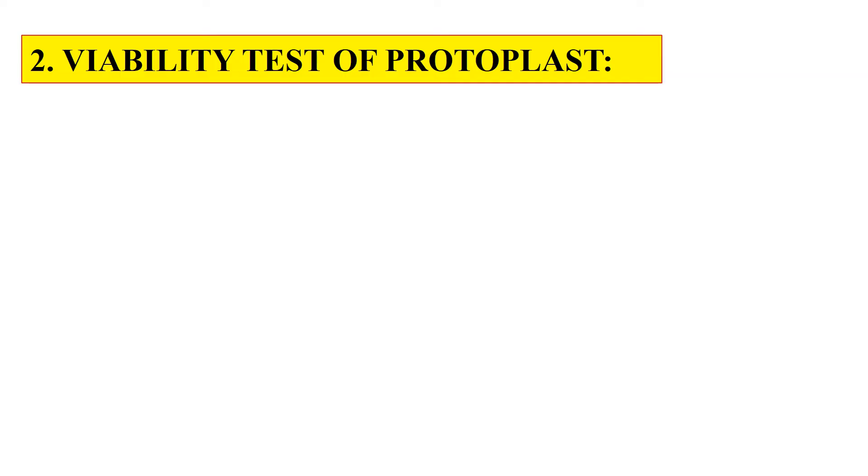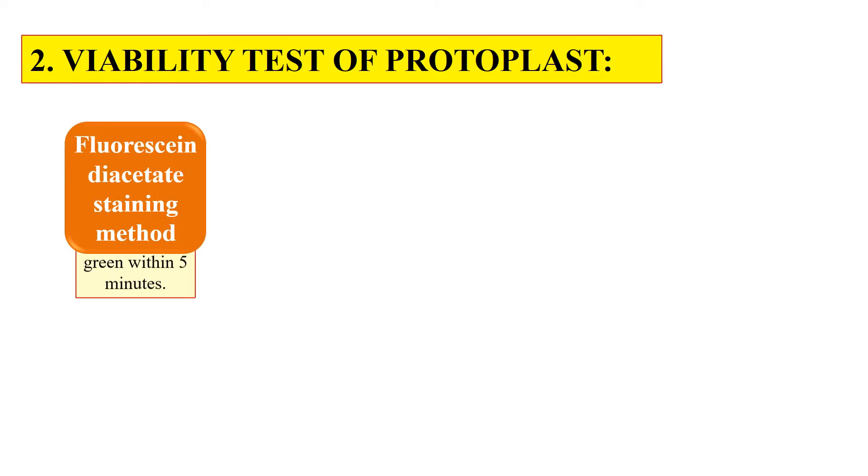The first step — isolation — is now done, either by mechanical or enzymatic method. The second task is to check the viability status of the protoplast: whether the isolated protoplast is alive or dead. Since we have to culture only live protoplast, this step is crucial. For this, we make use of certain dyes.